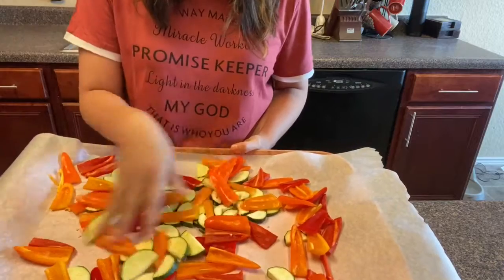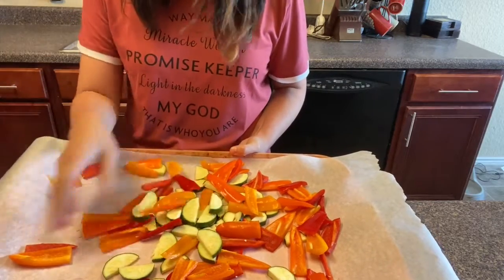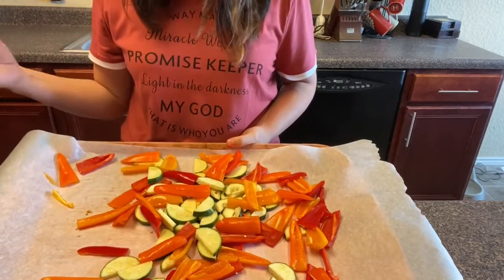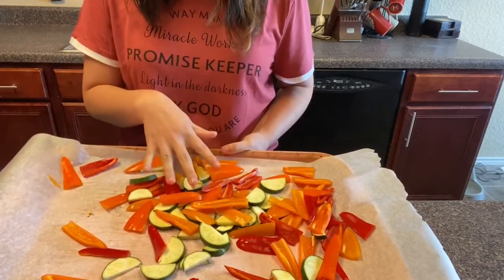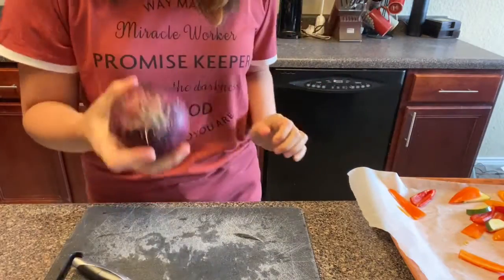I'm going to cut about eight of them, choosing different colors throughout — the reds, yellows, and orange — and then I'll cut my onion. I already finished cutting all my peppers. I ended up using the whole bag; they were actually fairly big in size so I had to slice them a little more than a quarter. This is what it looks like now — I have my zucchini and my peppers together.